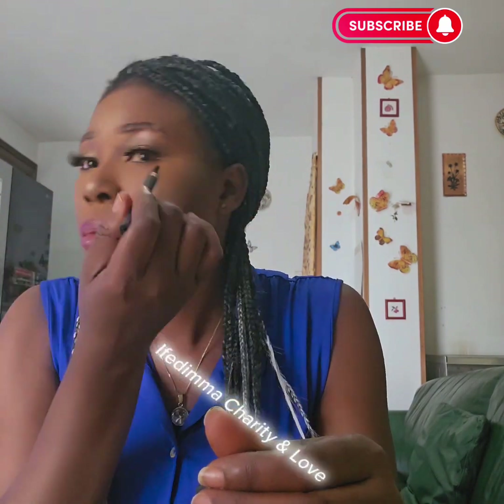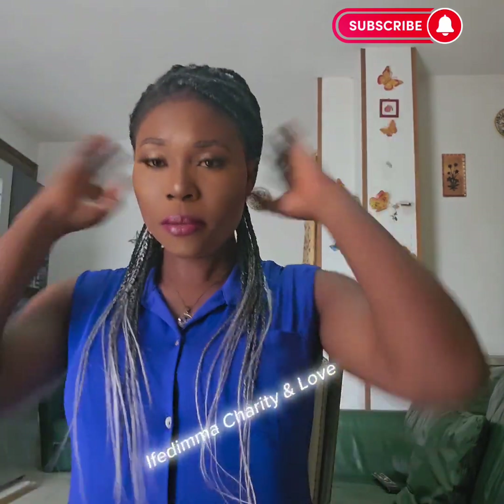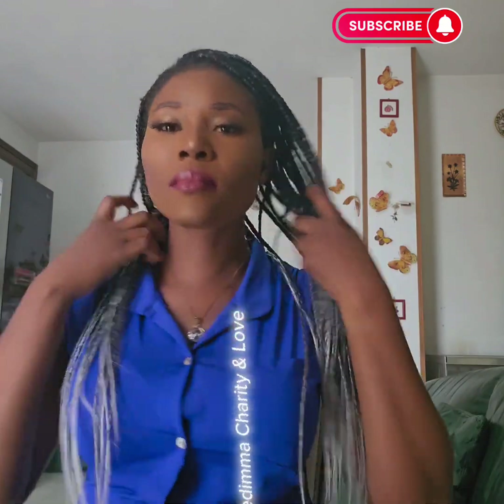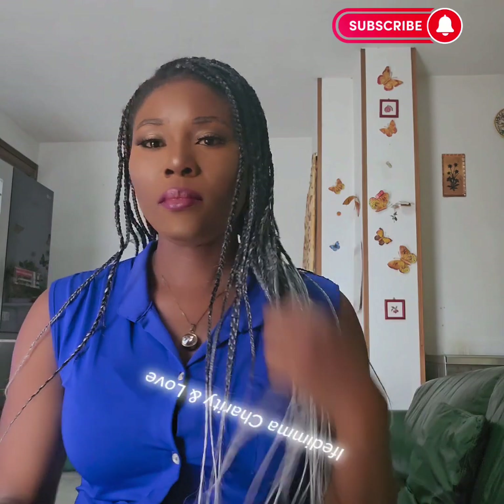Now I have to use my black eyeliner — I'm just applying a little. I don't want it too much, just a little. Tell me what you have to say about this.